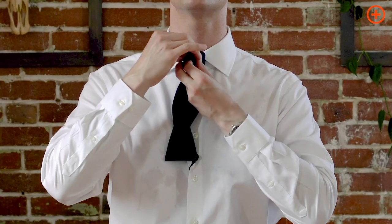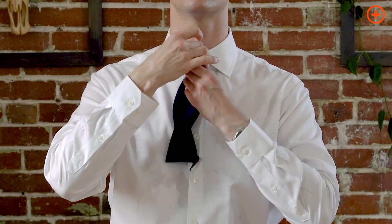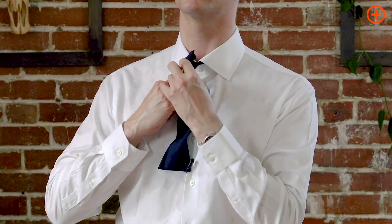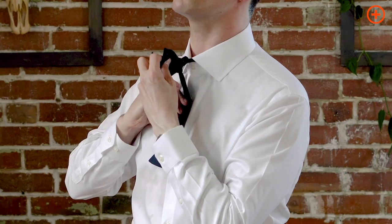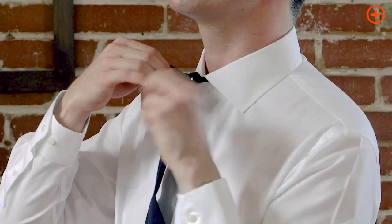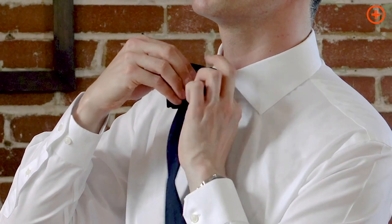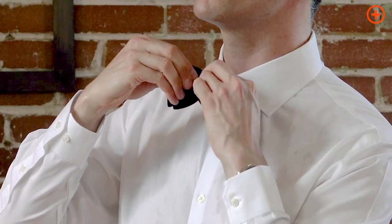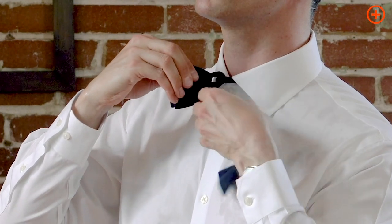Now, the next step. Put these two sides together. Pull it, pull it tight. The hole right there — the hole right here. This side of the bow tie — start feeding it through, just a little bit.